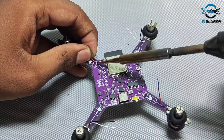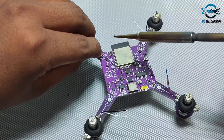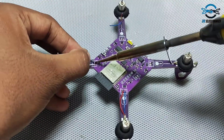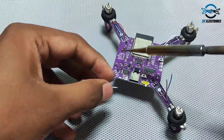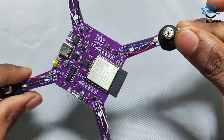Now we solder the motor wires onto the PCB. Make sure you place the wires with the correct polarity so the drone motors spin in the right direction. You need to follow the same wiring as shown in this video.